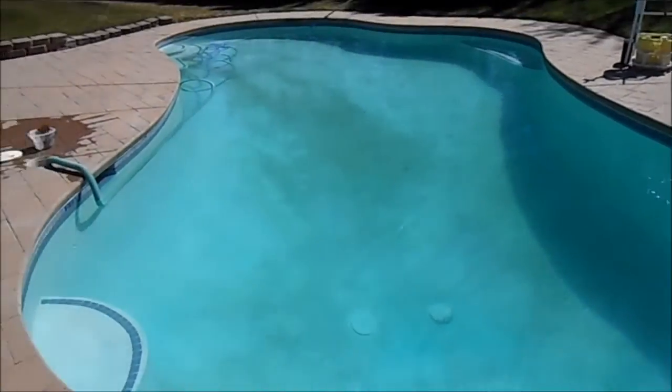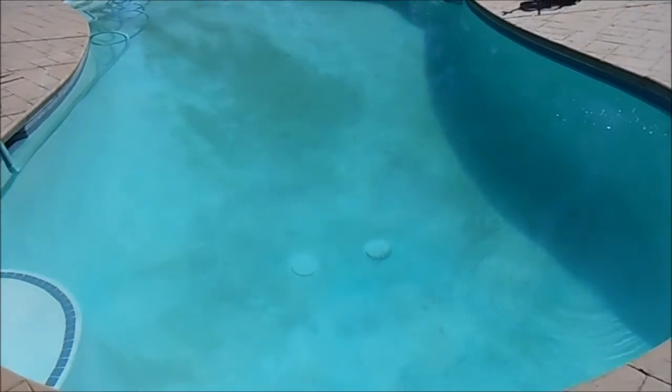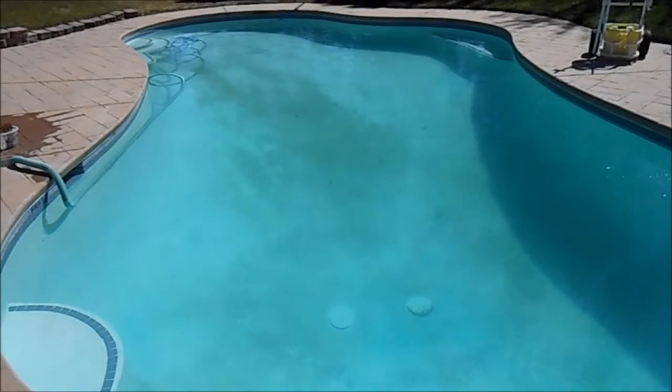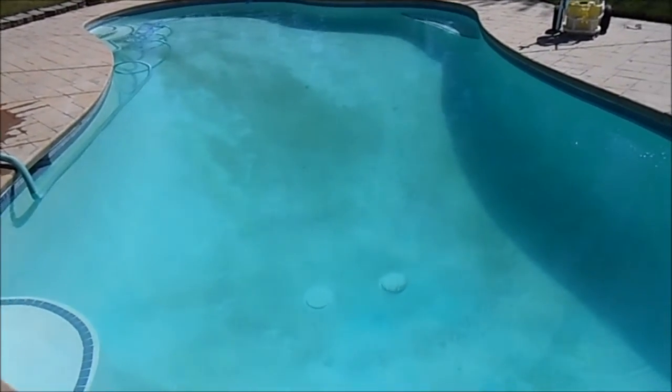A couple days later, the algae is gone. It's still filthy, so I've got my cleaning equipment ready to clean it up, but there's no more algae in this pool. The Algaecide 60 from Regal did a fantastic job — great product, highly recommend it.